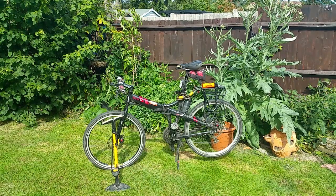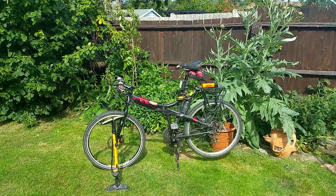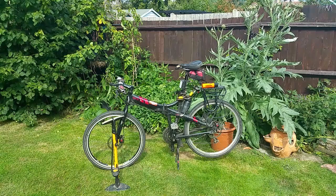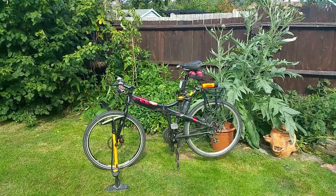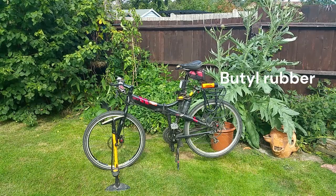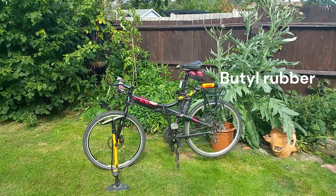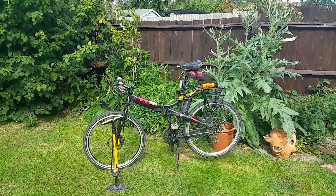Welcome to another bicycle maintenance video. This time we're looking at how to fix a puncture quickly and easily. It always amazes me that people actually pull their punctured inner tube out and throw it away. These things are made from some fossil fuel-based polymer and it's just not sustainable — not to mention the cost. They're so easy to fix, so there's really no reason not to.